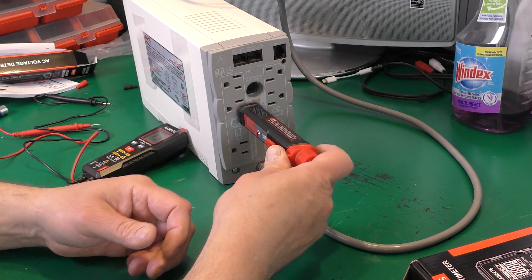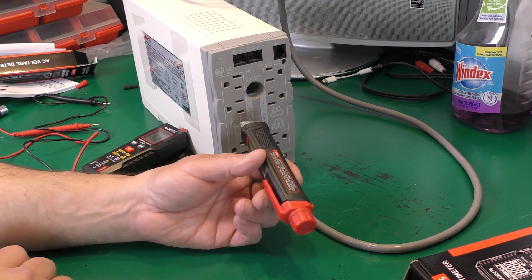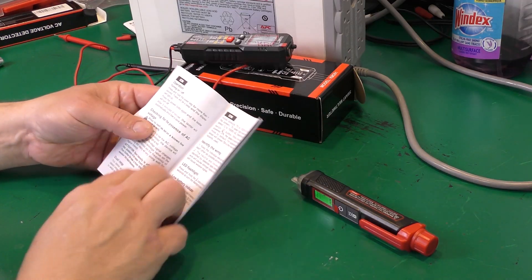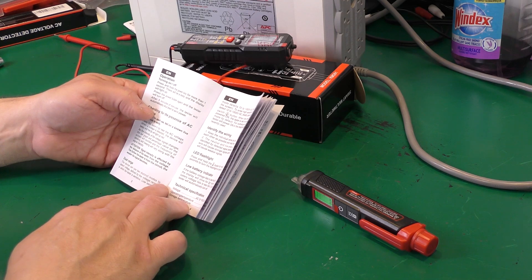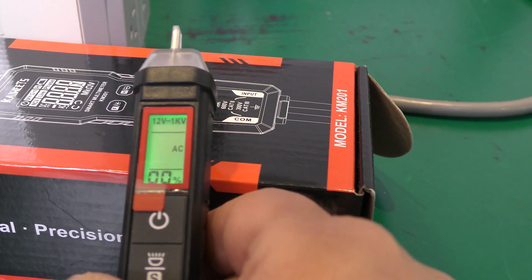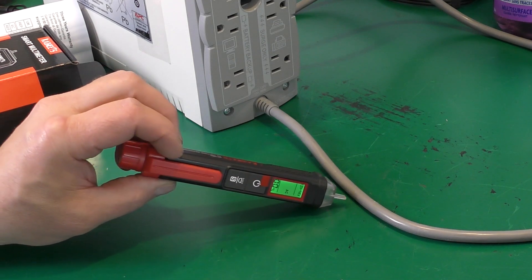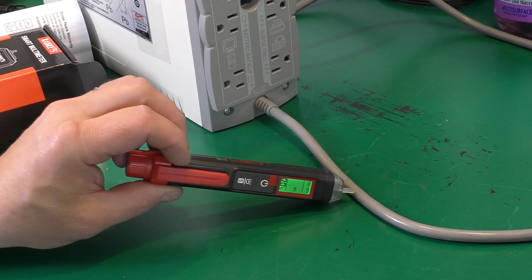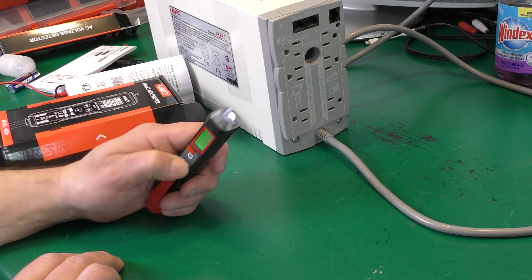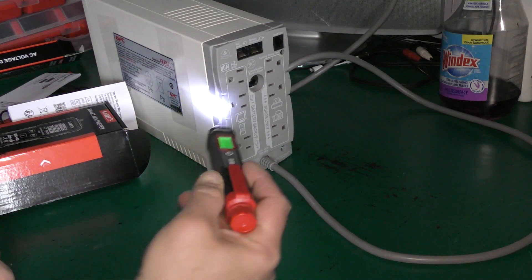The AC voltage detector that Kweets provided is quite sturdy and has a nice lighted digital display. Inserting it into an outlet detects voltage right away. However, when I first tried it on a cord it was not responsive. I pulled out the manual — which I was happy to have — and it says there are two modes: low and high sensitivity. Pressing the S button once changes between modes, and with the high sensitivity setting it detects voltage easily from a power cord. The voltage detector also has a convenient lead light that allows you to work in dark areas.